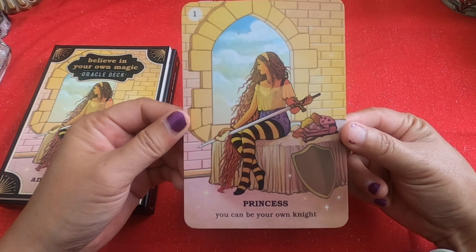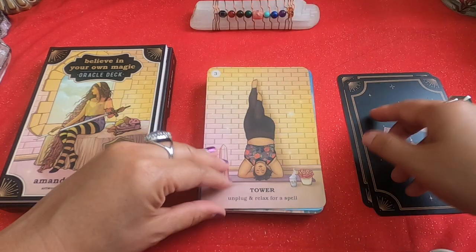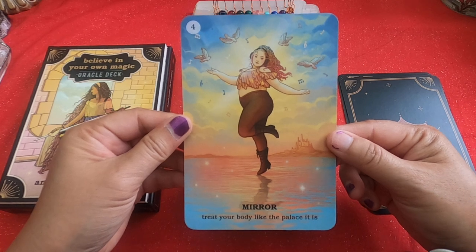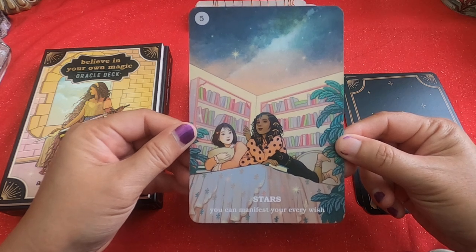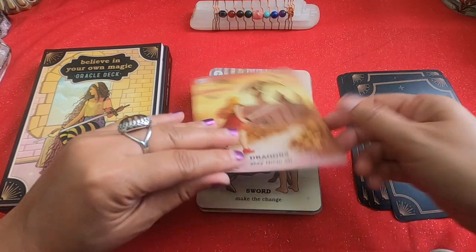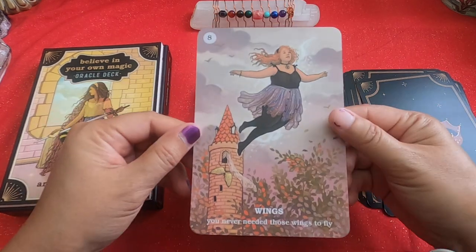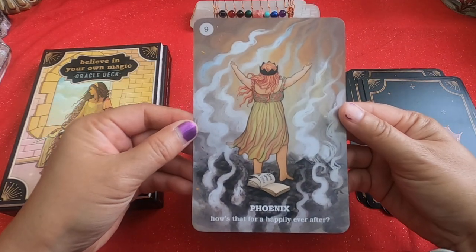Card one: Princess — 'You can be your own knight.' Evil Queen — 'You deserve sugar, not salt.' Tower — 'Unplug and relax for a spell.' Mirror Mirror — 'Treat your body like the palace.' Stars — 'You can manifest your every wish.' Dragons — 'Just slay them all.' Sword — 'Make the change.' Wings — 'You never needed those wings to fly.' Phoenix — 'How's that for a happily ever after?'